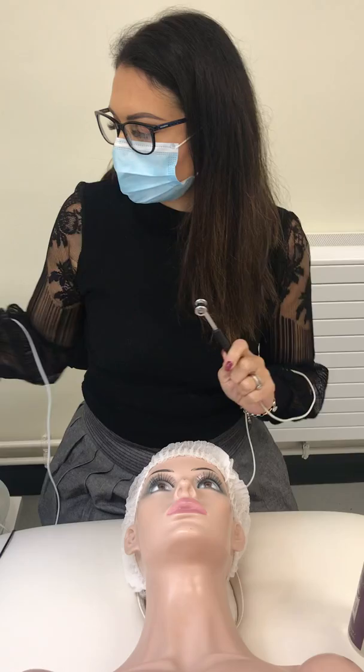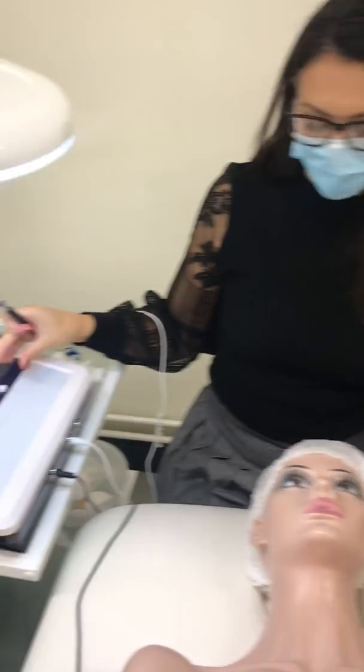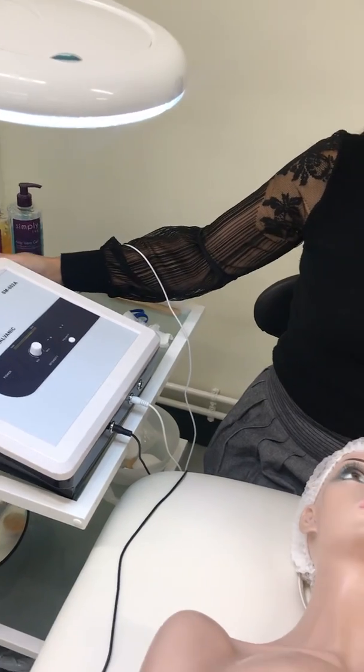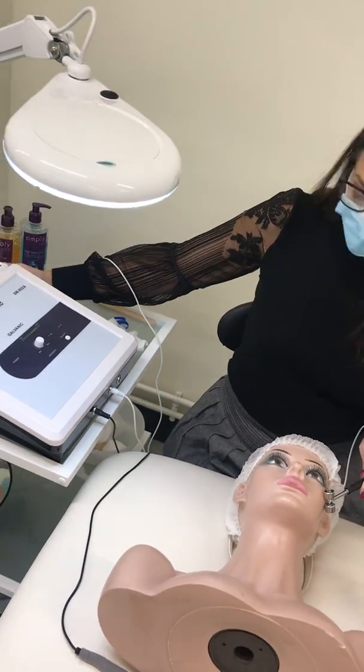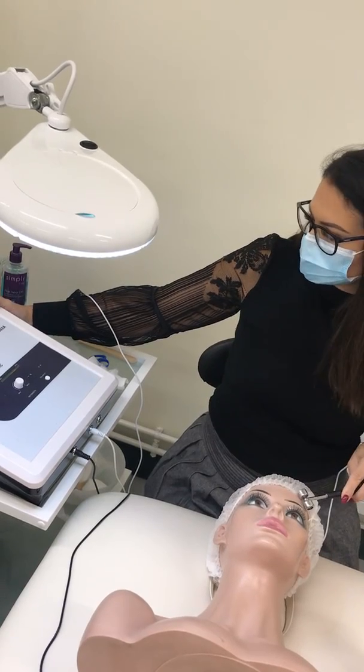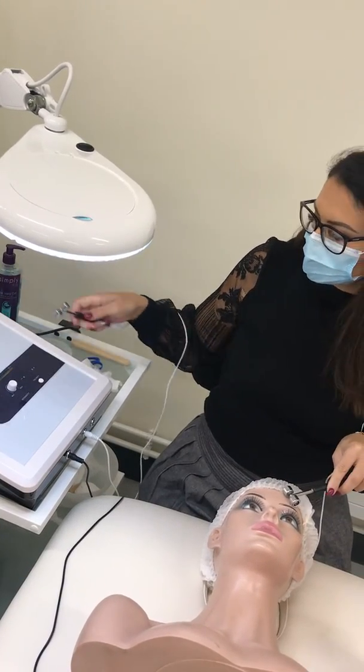Make sure your machine is powered off, then place the electrode onto your client's skin and gently roll it. You're probably better off to start on the forehead because it's the area where they're most likely to feel any sensations.